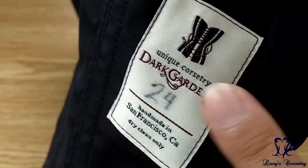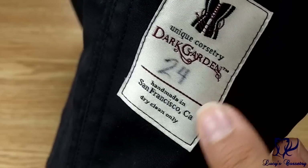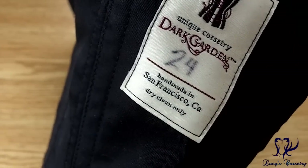Here's a close-up of the Dark Garden label: unique corsetry, size 24, made in San Francisco, dry clean only.